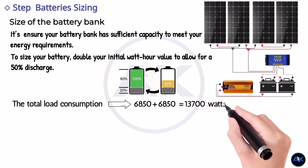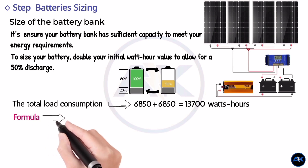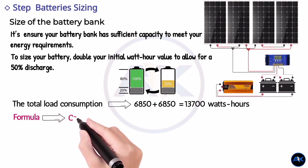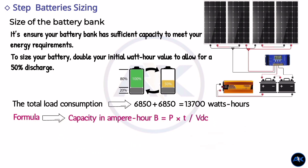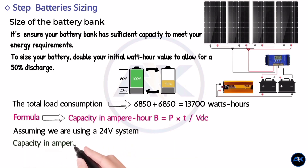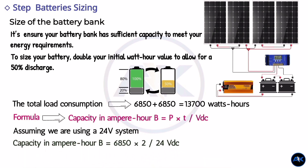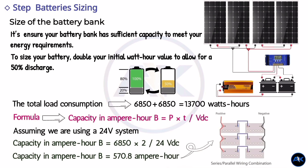To find the ampere-hours needed, divide the watt-hours by the voltage of your battery bank. If you are using a 12-volt system, divide by 12. If you are using a 24-volt system, divide by 24. If you are using a 48-volt system, divide by 48. Assuming we are using a 24-volt system, the battery capacity required is 13,700 watt-hours divided by 24 volts, which equals 570.83 ampere-hours. This can be achieved by wiring six 200 ampere-hour batteries in series and parallel.